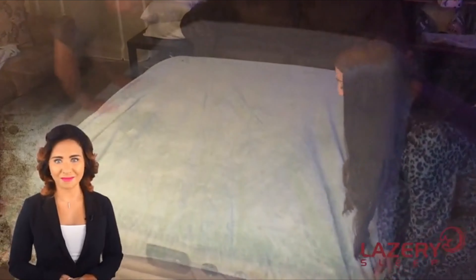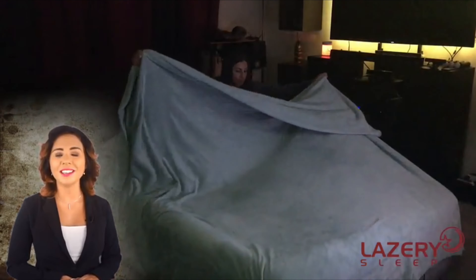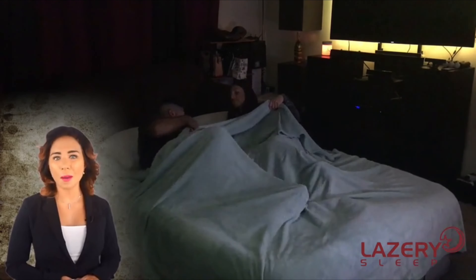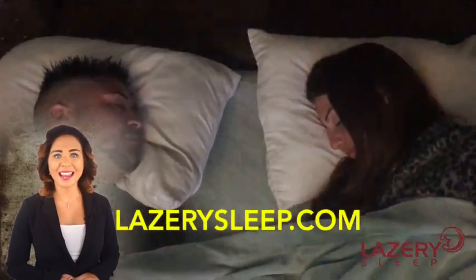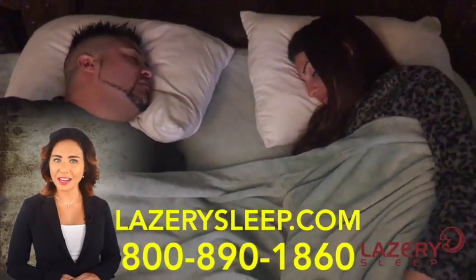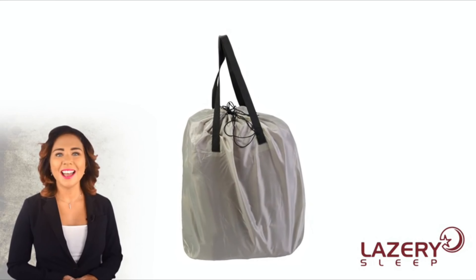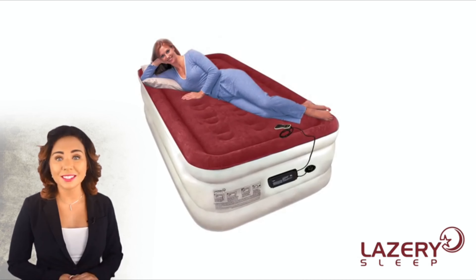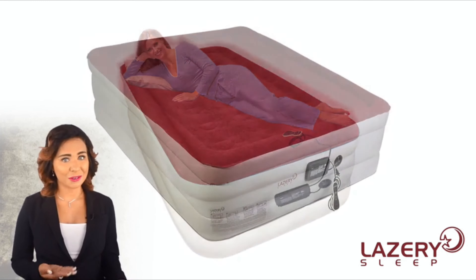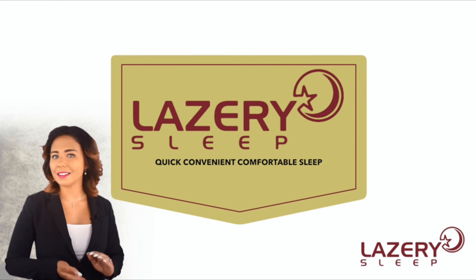Unlike other inflatable mattresses, our pump shuts off automatically so you never have to worry about over-inflation. We offer an industry-leading 100% one-year satisfaction warranty. You can reach us at lazerysleep.com or by calling customer service at 800-890-1860. Also included is an easy carry bag for portable convenience. Go to amazon.com and order your new Lazery Sleep Air Mattress now — available in both twin and queen sizes.